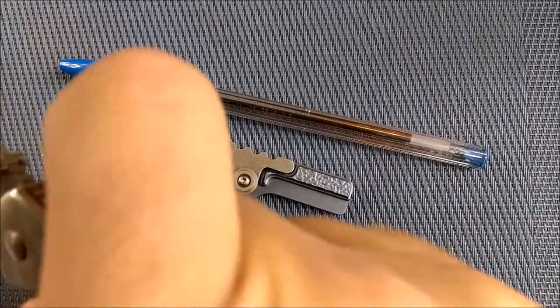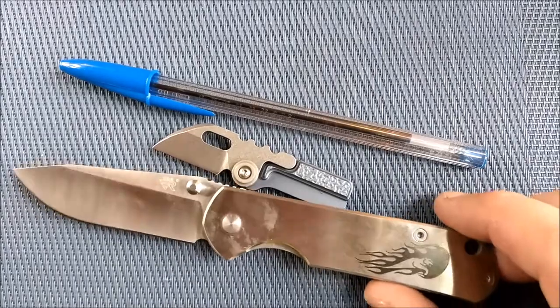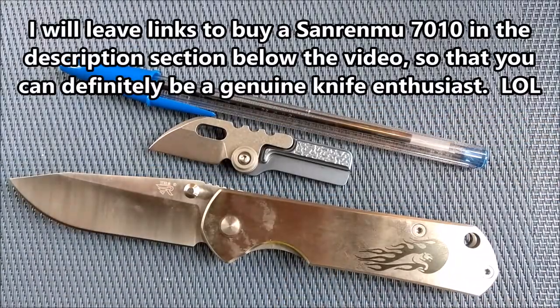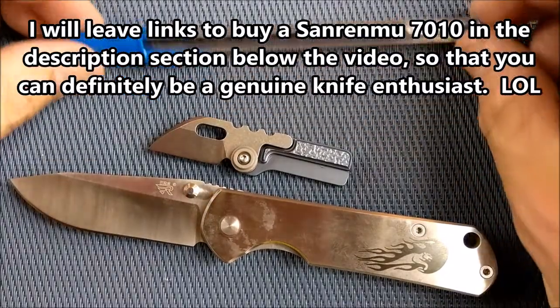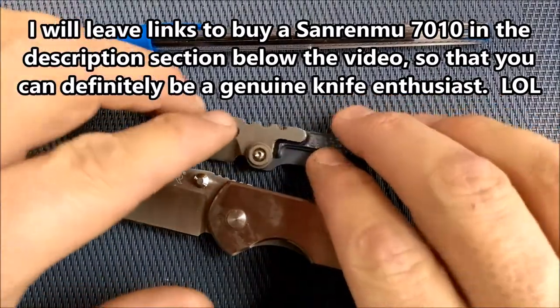And here is a San Ramu 7010. If you don't own a San Ramu 7010, you're not a true knife enthusiast. Okay, I take that back — if you don't own a San Ramu 7010, you need to, because knife enthusiasts need to know about this knife.